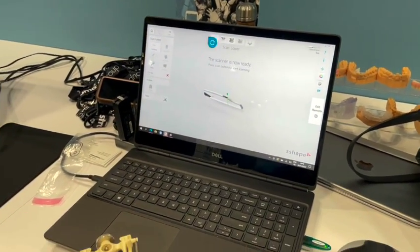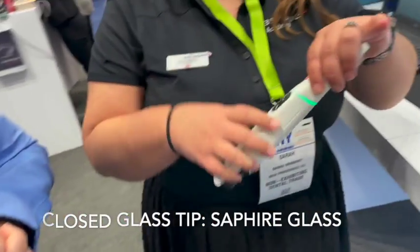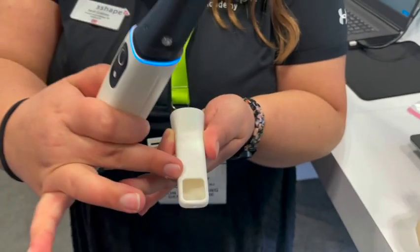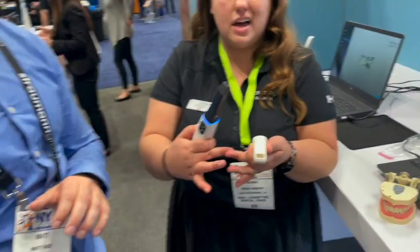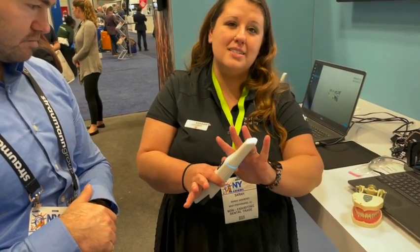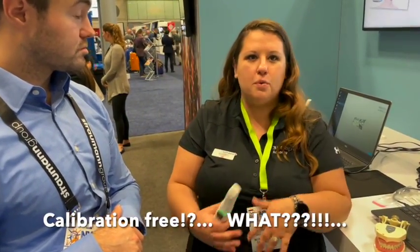It's almost like a Wii remote. Under the tip, it's now a closed sapphire glass — like your watches or Rolex. iPhone uses it on a lot of their screens as well, to help reduce cross-contamination between patients, and it's scratch-resistant and lasts a little bit longer. Because the tip is now fully enclosed, it's also calibration-free — no more having to stop and worry about that pop-up. Your assistants are going to love that.